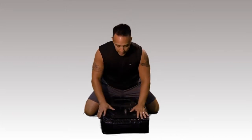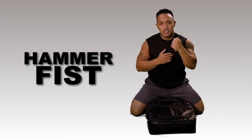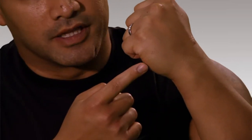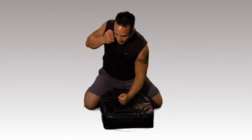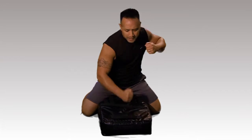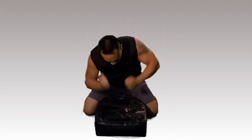Another combative that I love doing is a hammer fist. Taking your hand and squeezing the fist as tight as possible. When you're hitting, you're hitting with the meat part of your hand, driving all of your weight into the pad, constantly striking and mixing it up, having a lot of fun with it. So this is five seconds of this.